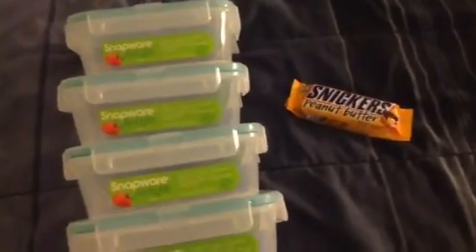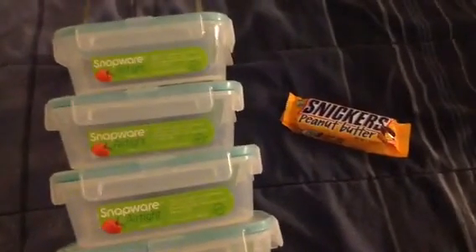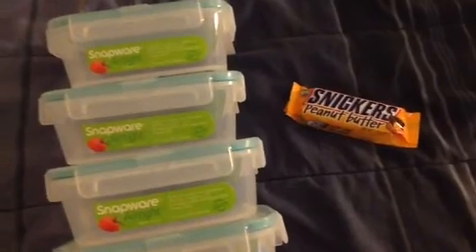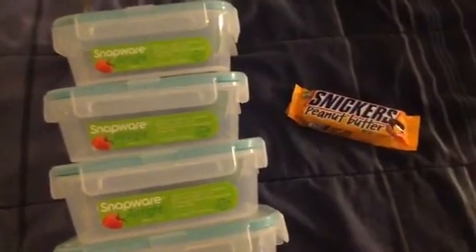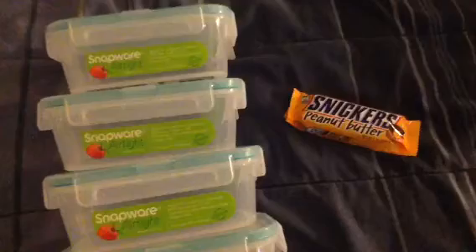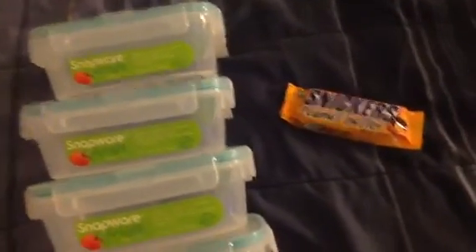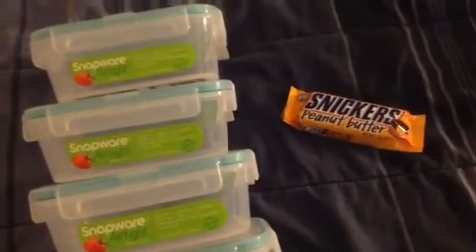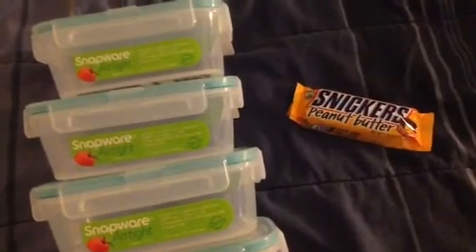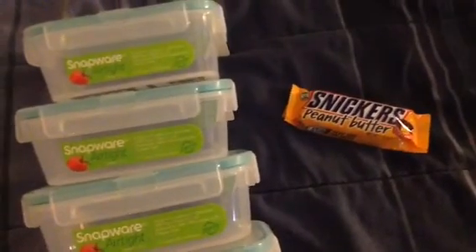So this is my CVS and Publix haul, minus the chicken which is cooking as we speak. I am back in the couponing game. Let's see what other deals come up for this year. Keep on couponing. Have a great day, and again, Happy New Year. I hope your new year is going off with a bang. Bye.